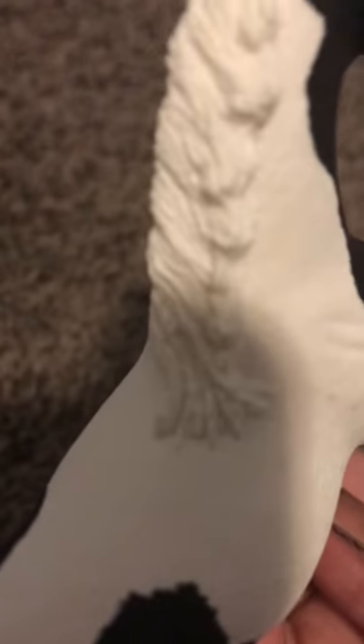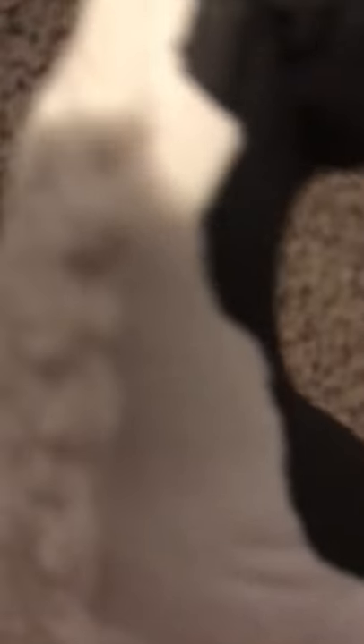Yeah, and I love her mane. It's like when you make professional cakes — they have all those techniques. That's what it looks like: a cake mane. It's so cute. Like frosting.